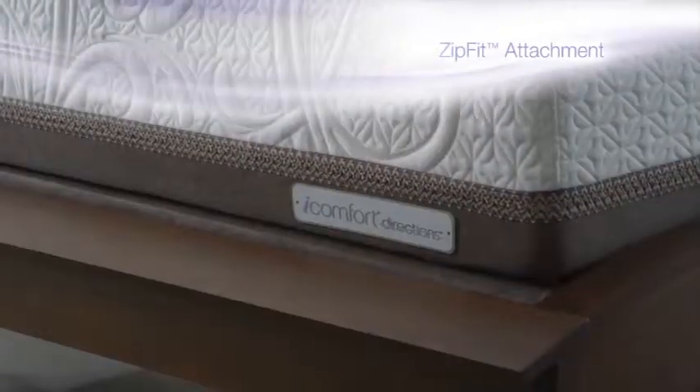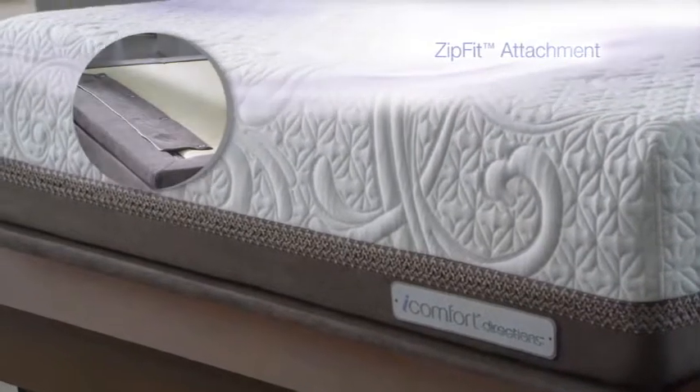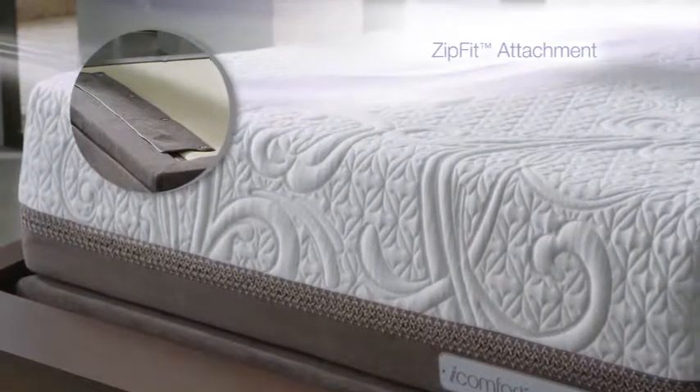Use it while resting or to help illuminate your way during the night. The Motion Custom Foundation fits your mattress seamlessly to the base with no unsightly metal bar, and it even makes changing the linens on your mattress easier.